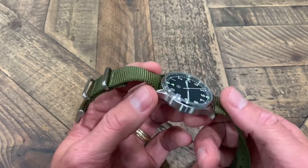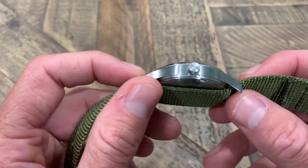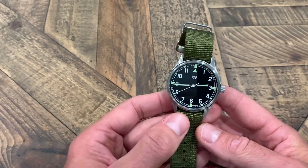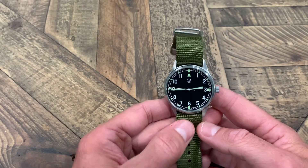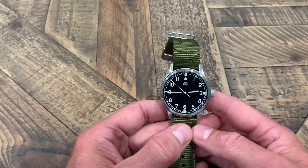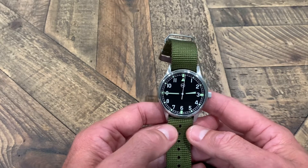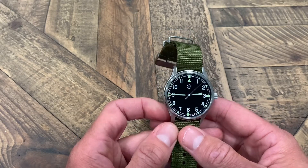This has water resistance to five atmospheres. The crown is signed with the M2 for Mission 2, which I really like. Their first release had 'Mission' stamped across the top of the dial, which looked aesthetically pleasing, but this is just a very minimalist design — which is personally what I would want in a field watch, which is why I picked this one up.